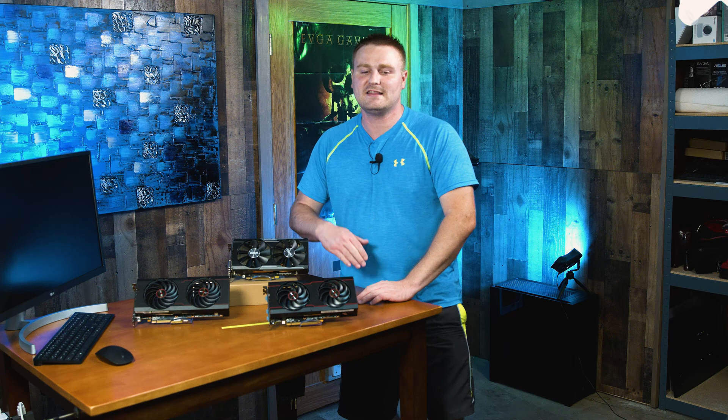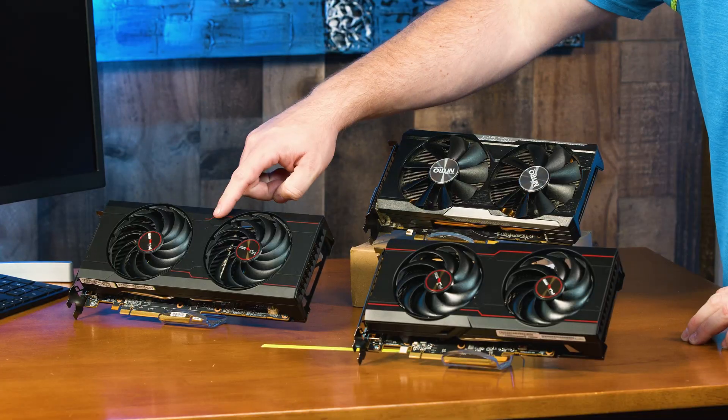We also have the RX 5500 and the RX 5500 XT, and at this point you're going to be jumping into that 500 watt power supply. So we have the RX 5600 XT, RX 5700 XT, and then of course the RX 6700 XT, which is this guy.